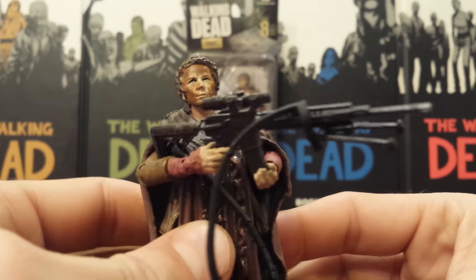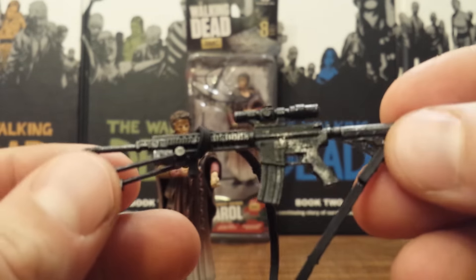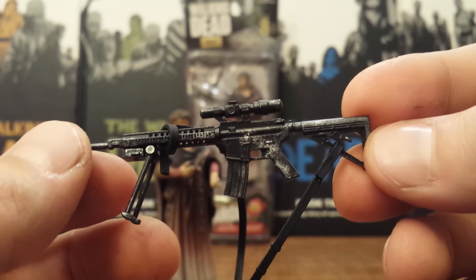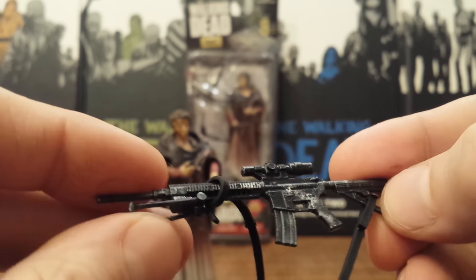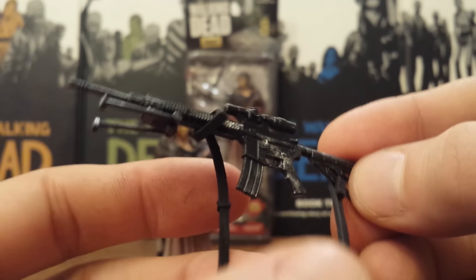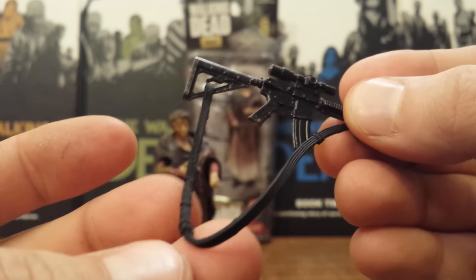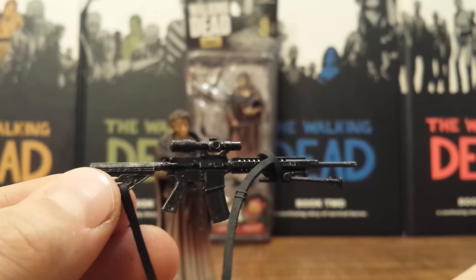Her best accessory is this decked-out M4 Salt Rifle, which she used in this episode. This is a new piece — it does look similar to the previous M4s we have gotten. It is black with some silver dry brushing to give it a nice worn look. It does have an added scope on the top and a bipod, which is actually functioning — you can fold it up in either direction. It also comes with a sling, however I do not like the sling at all with the way they have it wrapped around — it just looks bulky. The rest of the strap does look good and has little buckle details, though they're not painted. All in all, a great representation of the assault rifle she used in the episode.